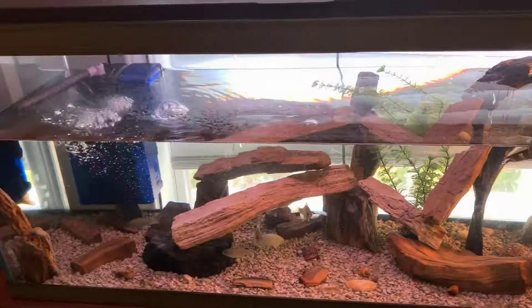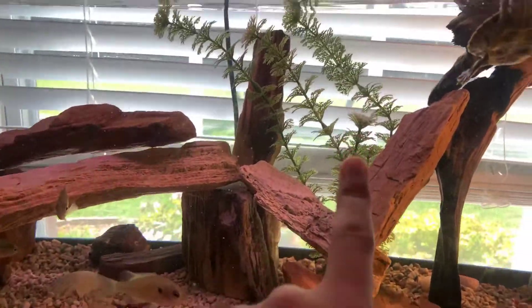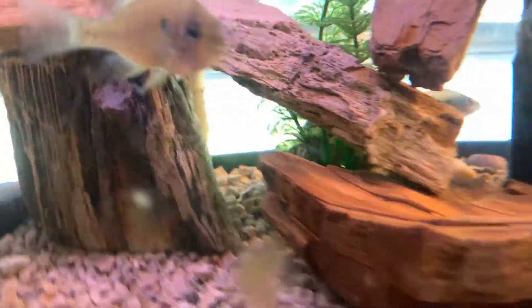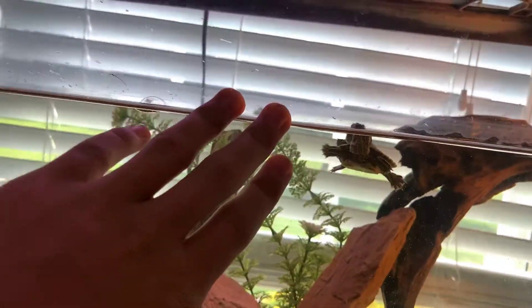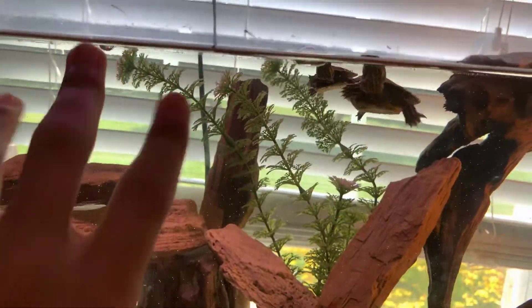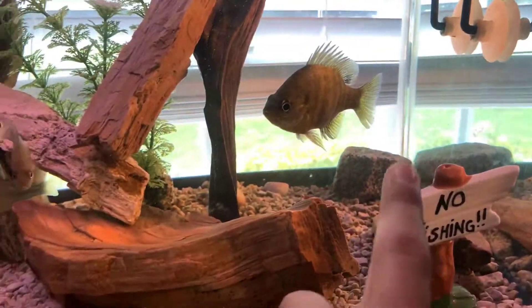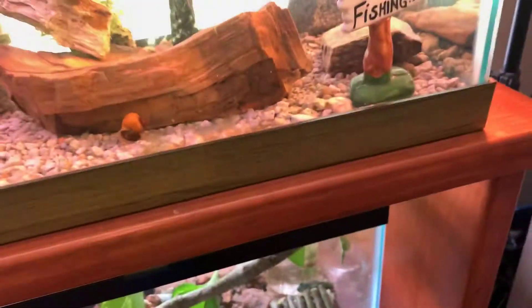As far as plants in the aquarium, I'm not too big on plants, but I did recently add this plant right here — just a little fake plant with a weight. It would sit up straight except the water level is kind of low right now so it leans over, but that's okay. I've also got some granite rocks back there — just a bunch of rocks and good stuff.